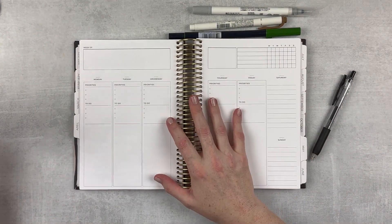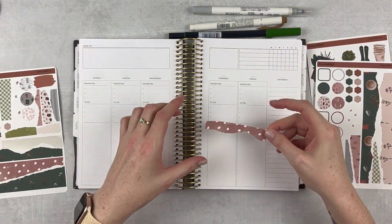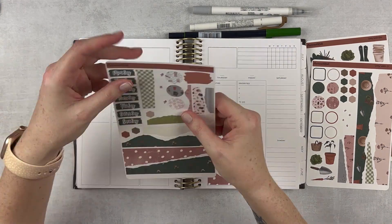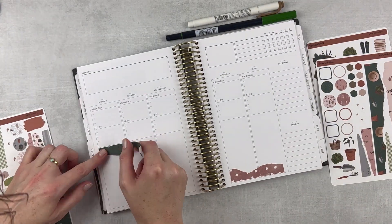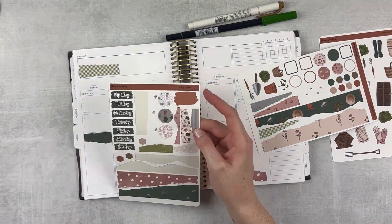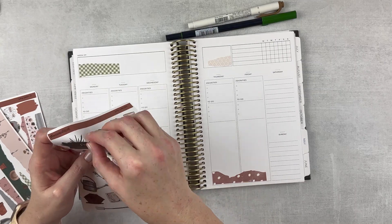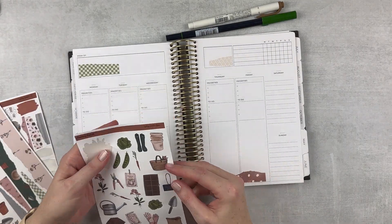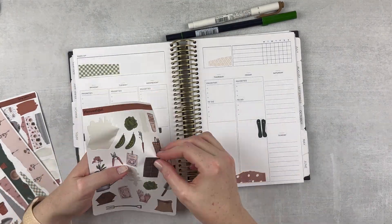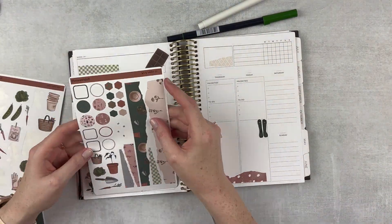This was a new-to-me format, but I was able to adapt to it pretty well. I cut down a few things and I'm just fitting these torn strips in where I can — I really love the patterns. They're really cute and the colors are spot-on perfect. Then I grabbed the deco sheet and added some of those in corners, between columns, just wherever I feel like they should go.